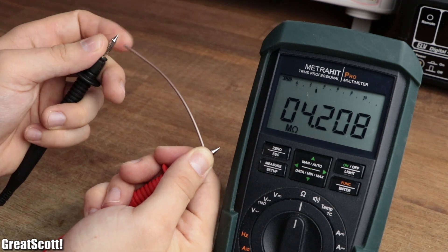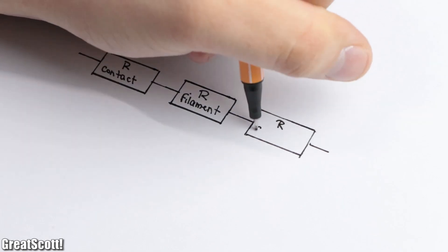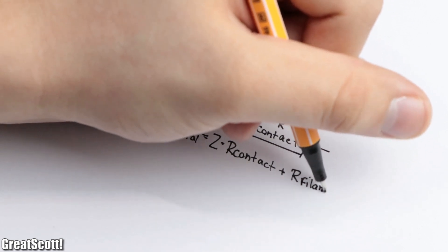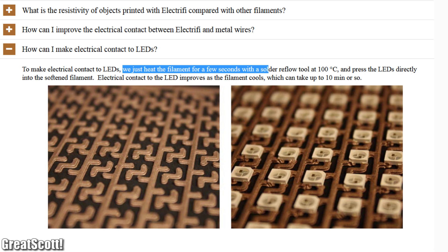Simply pushing the probes of a multimeter onto a piece of filament will most certainly deliver wrong results, because the contact resistance between the probes and filament is higher than the resistance of the filament itself. To solve this, the manufacturer recommends silver paste, which I do not have. So we'll use another tactic that the manufacturer also recommends: heat.